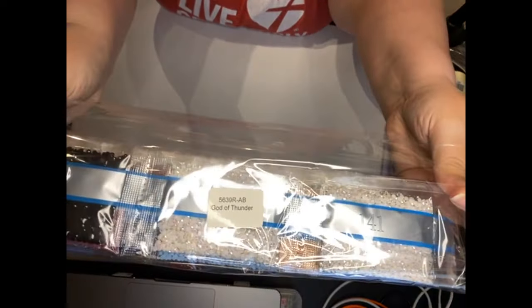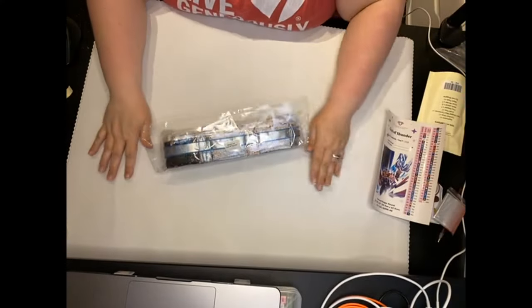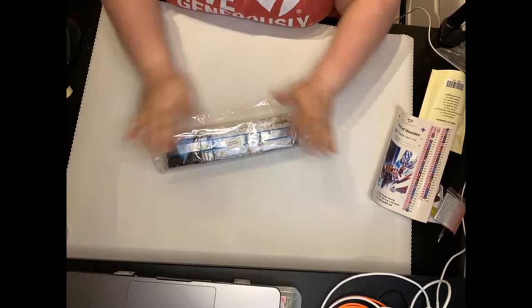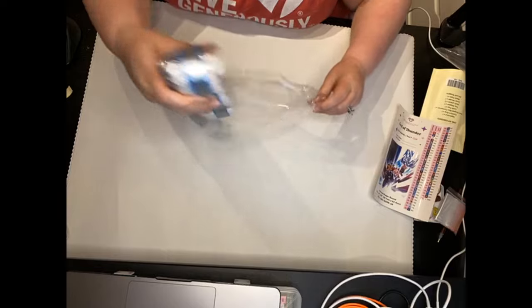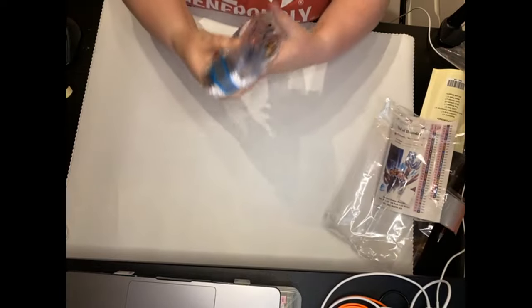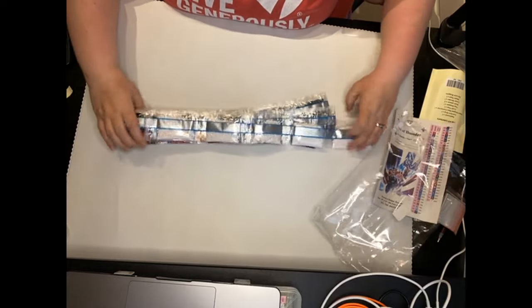So here's the drills on the drill package. It says God of Thunder and the SKU number, which is nice in case you are splitting your canvas from your drills when you store it. This is round, like I said before, and we're going to go through the colors. And then when we flip the canvas over, we're going to see where these ABs are.